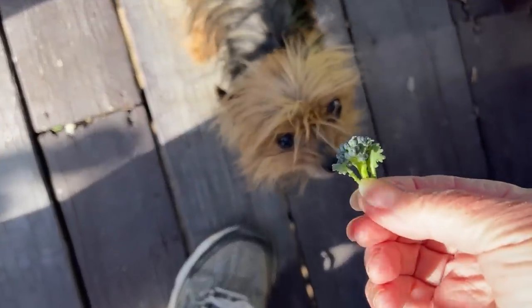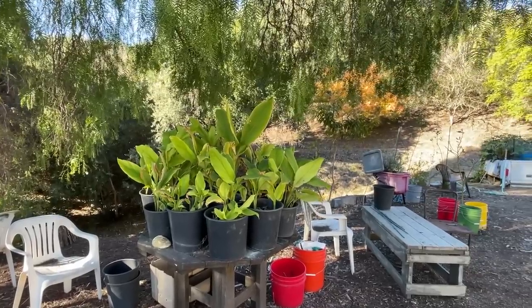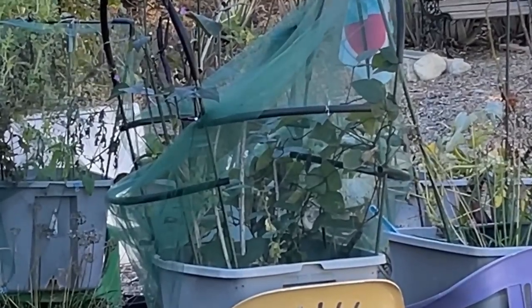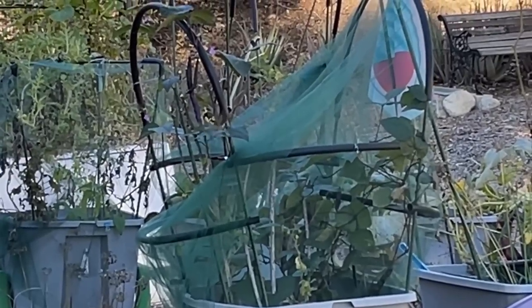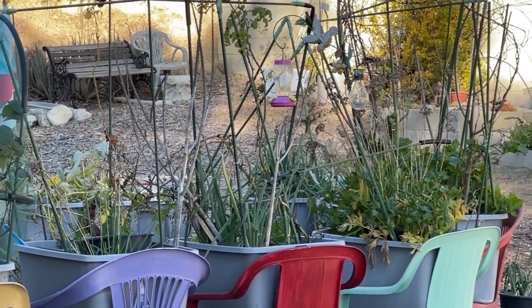Hi, it is Robbie from Southern California and we're going to have a windstorm they say today. So I figured I'd get out here in the morning and kind of walk around and show you what has — well, actually there are things going on. A lot are in my head and I know what I'm going to do, but a lot are going on.